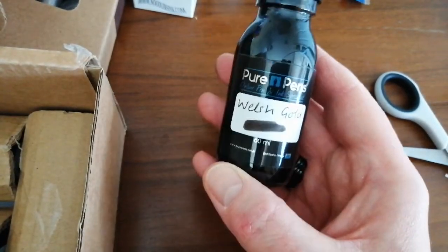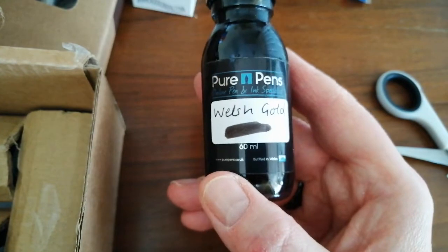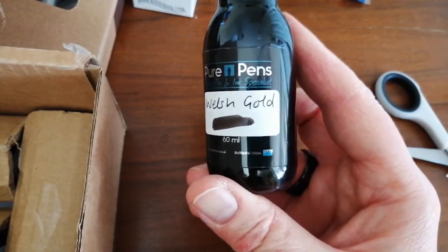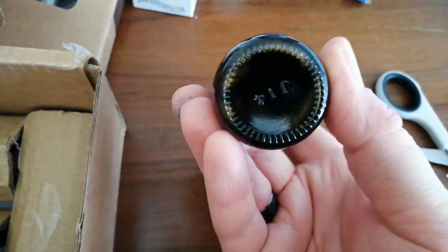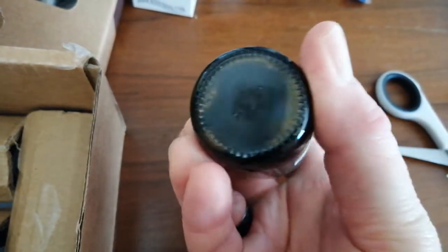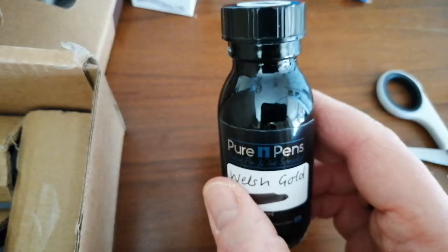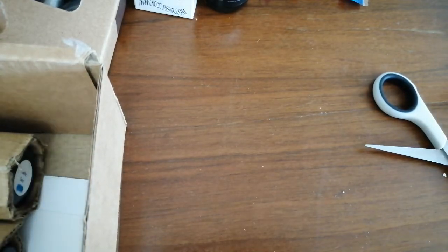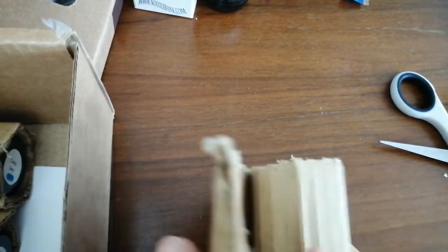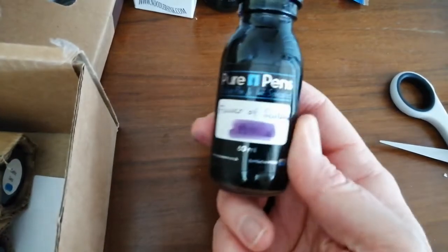Yet another Pure Pens ink. This was released around the same time as the Beast of Bodmin — this is Welsh Gold. Now this is yet another black ink with gold shimmer suspended inside it. Let's see if we can see — yeah, there is a bit. I wouldn't have thought this is going to be a high-shimmering ink; there doesn't seem to be a massive amount of sediment in there. So I suspect this might actually be quite kind to pens relatively compared to some other shimmering inks. That'll be fun to use — I might even risk it in some pens that aren't quite as expensive or risky.